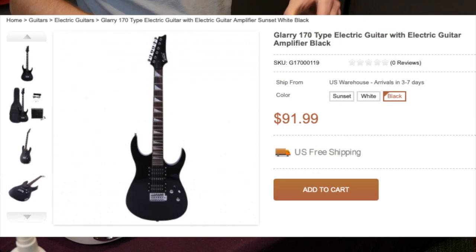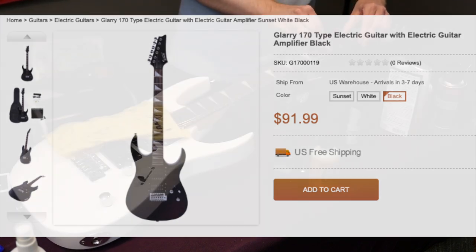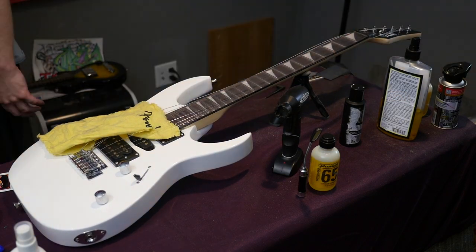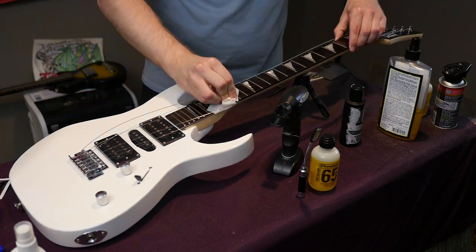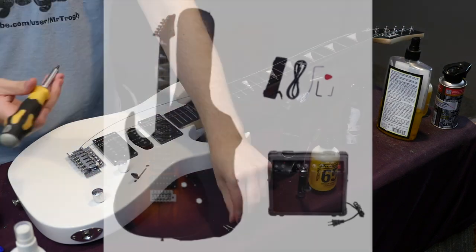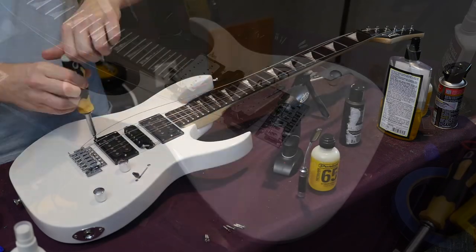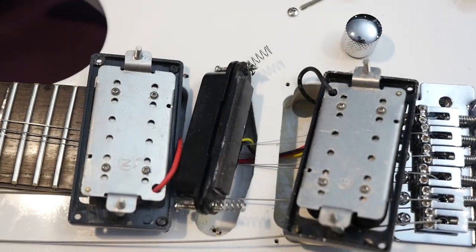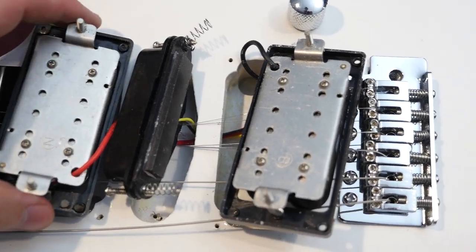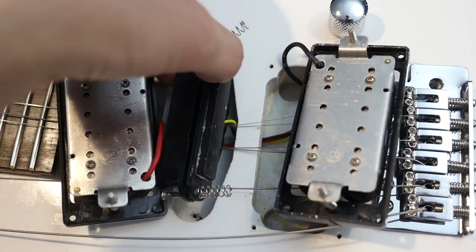Let's go ahead and throw this one on the workbench. From Glary, they consider this their 170 type electric guitar. At this point in time, only a $92 bundle set with an amp is available on their website. This is an HSH configuration guitar with a 20-watt practice amp. They offer this bundle in sunset finish, white as seen in this video, and pure black. So here's what we get for $91 — this has the exact same pickup set as found in their burning fire model.